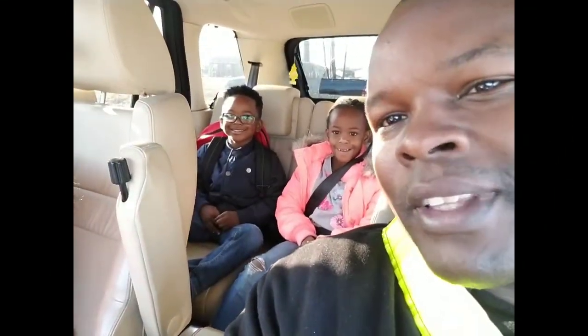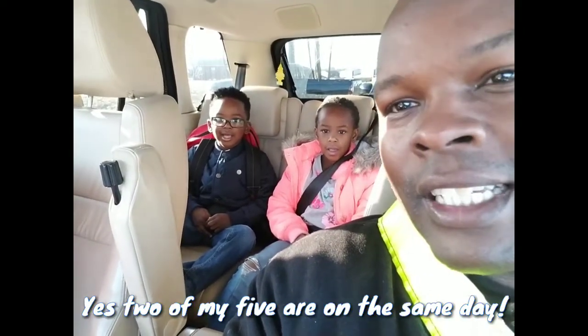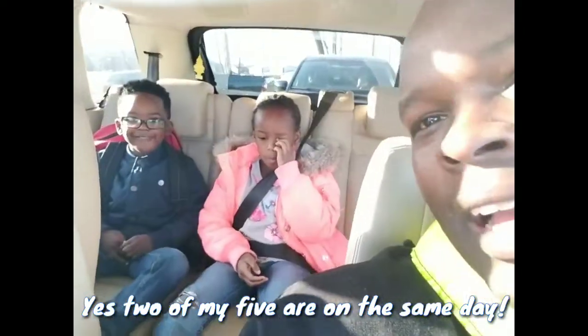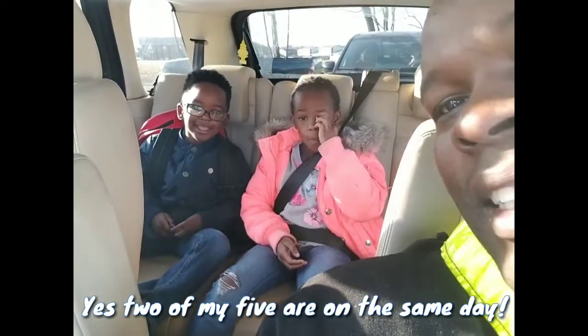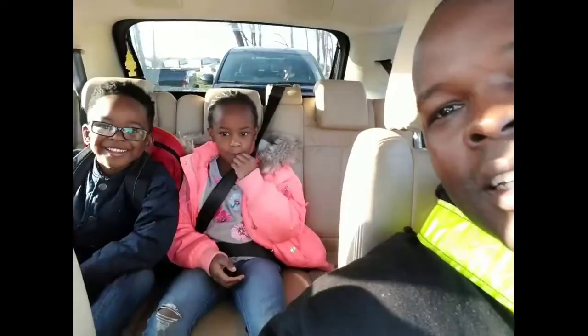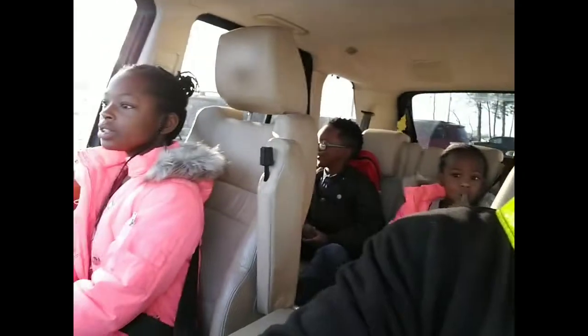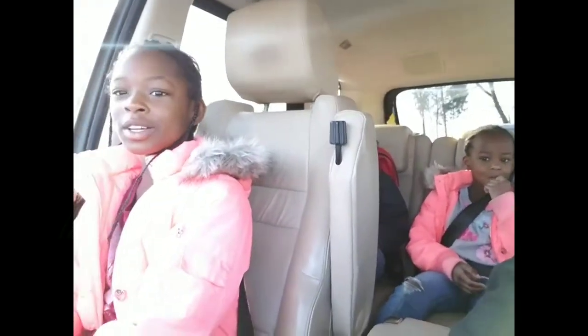Today's a special day — we got Olivia and CJ's birthday today! Olivia is turning eight and CJ turns five today. Say happy birthday guys! And we've got Victoria right here — her birthday was a couple weeks ago, November 26th. She turned 10, the big one-zero, double digits.